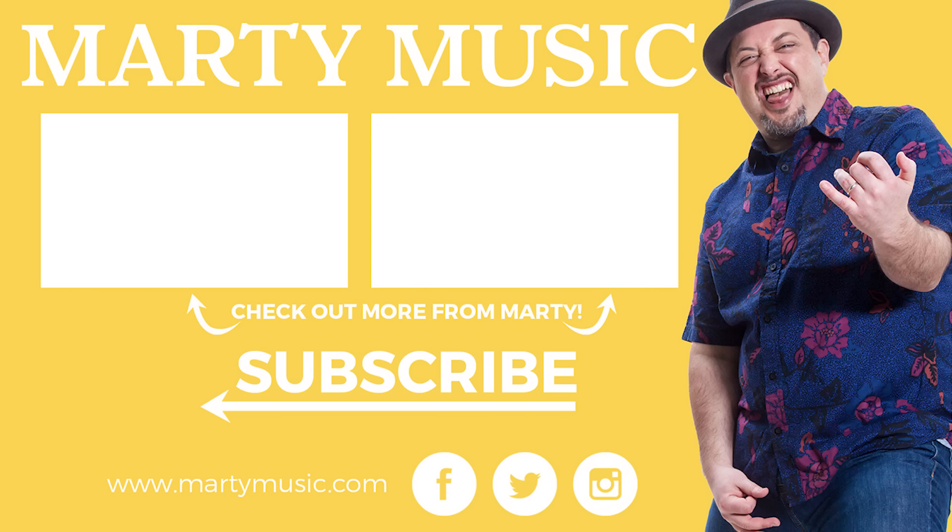All right, there it was you guys. Thanks again for hanging out, really appreciate you supporting Marty Music. You can leave your requests in the comments below. While you're down there, don't forget to subscribe. Hope to see you again real soon. Bye everyone.